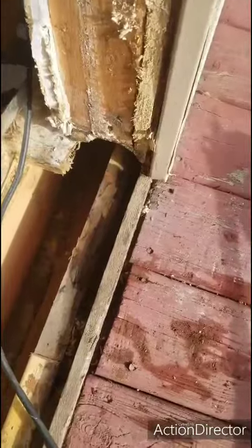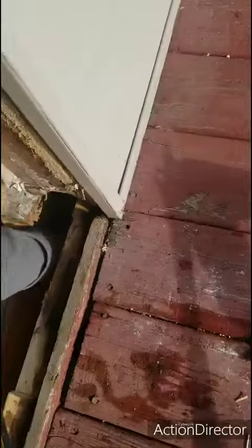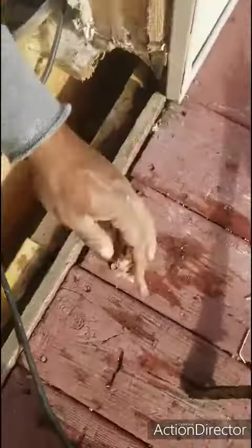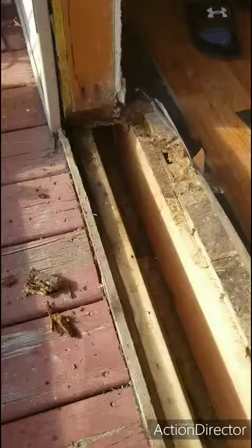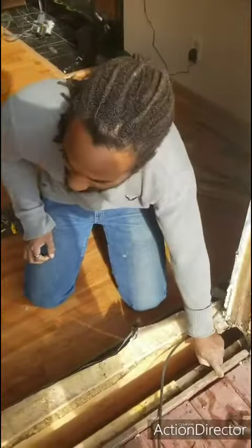We just got to fill these gaps with silicone on the outside and put in spray foam for the insulation. We'll put in the new treated board — yeah, this one is rotten.